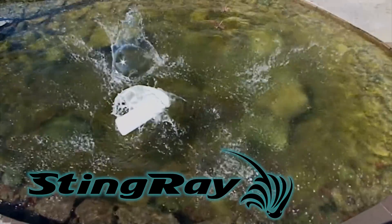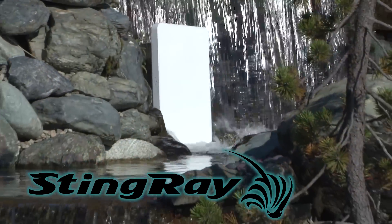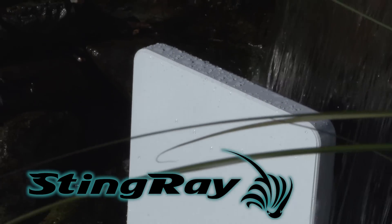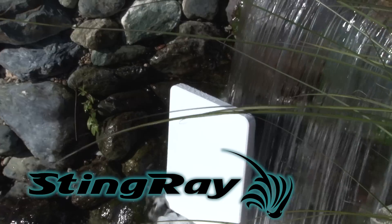Creating a truly environmental speaker that can take on nature's toughest elements is no easy task. Stealth Acoustics has taken on Mother Nature's challenge and created the world's first completely sealed high-fidelity outdoor speaker.